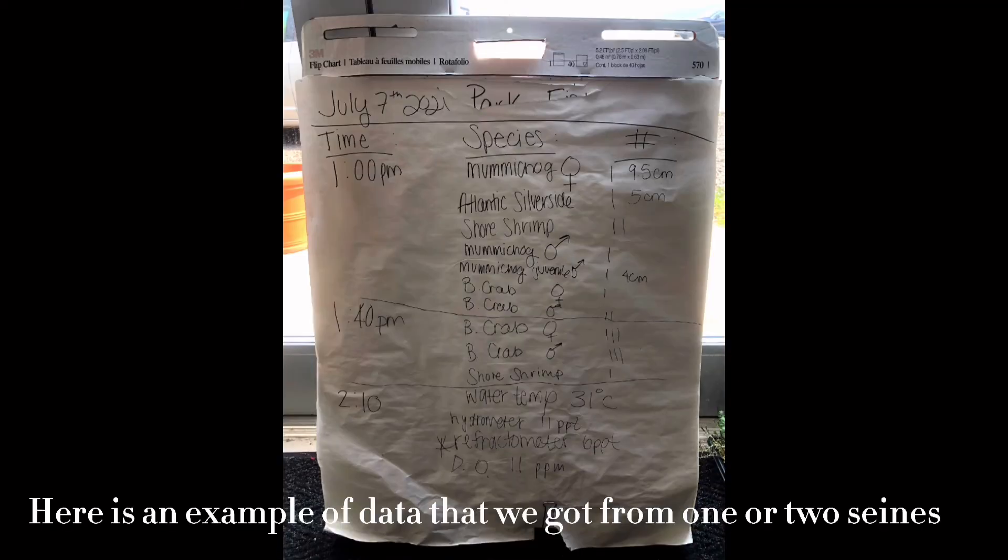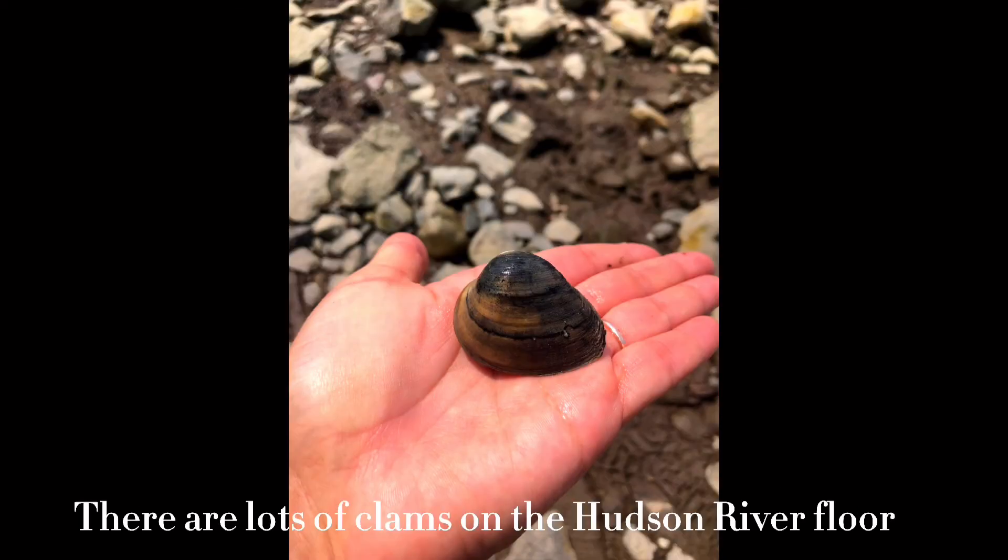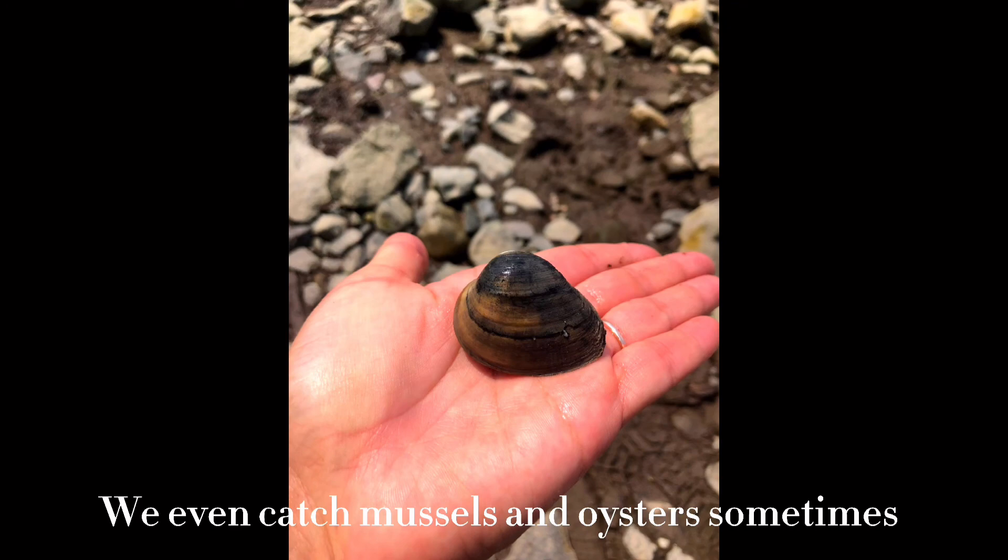Here's an example of data that we got from one or two seines. We have lots of animals like shrimp, mummichogs, clams, oysters, and Atlantic silversides. There are lots of clams on the Hudson River floor, and we even catch mussels and oysters sometimes.